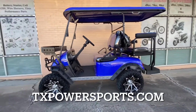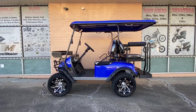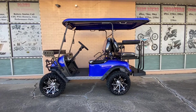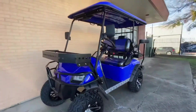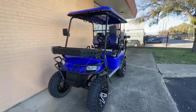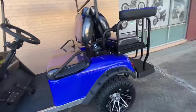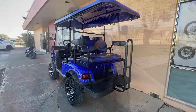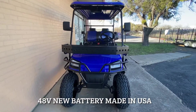Hi guys, this is TX Powersports. We've got this new Dynamic Enforcer LSV golf cart now in stock. It's one of the newest models — a lifted golf cart with rear passenger seats. Here's the front view of the golf cart.